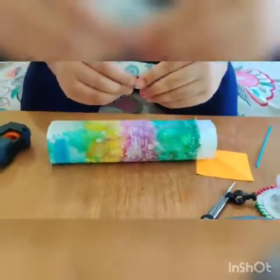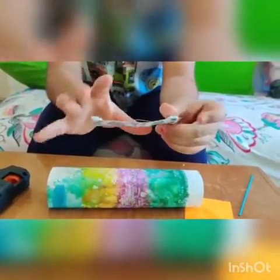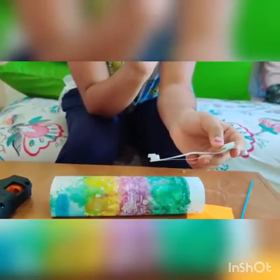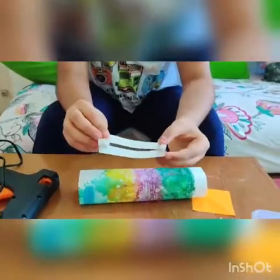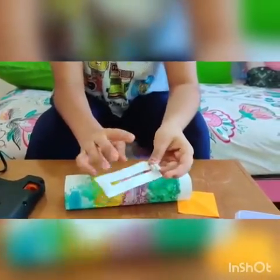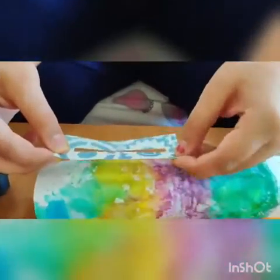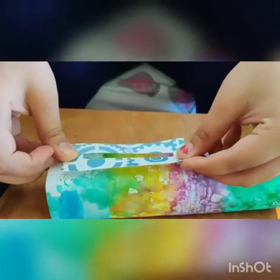Now we will take our rectangular small paper and cut it into this shape. You have to fold it in half, then draw two lines at the edge and make a rectangle. Like this we have done four layers with the two-way tape. Stick it at one edge and the second one. Like this we have stuck it.